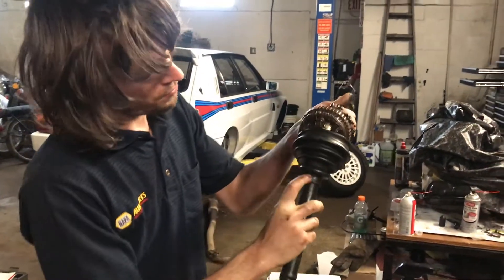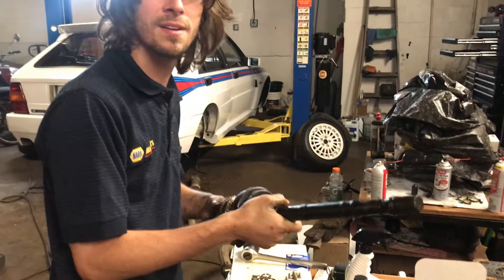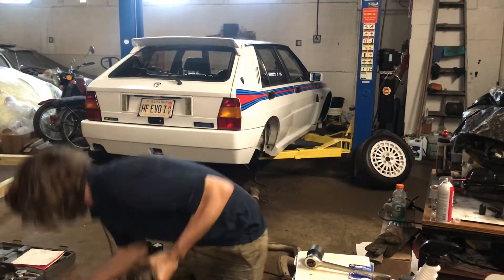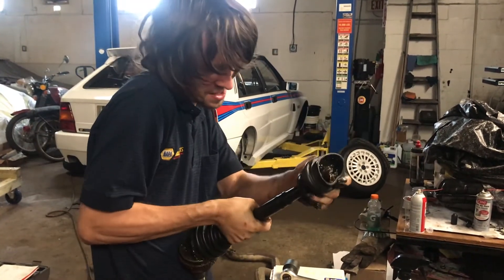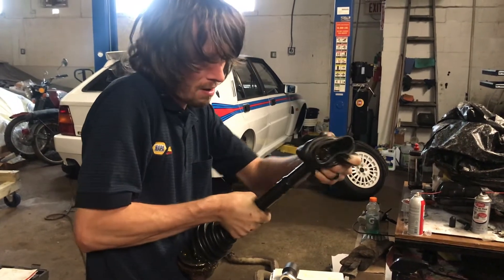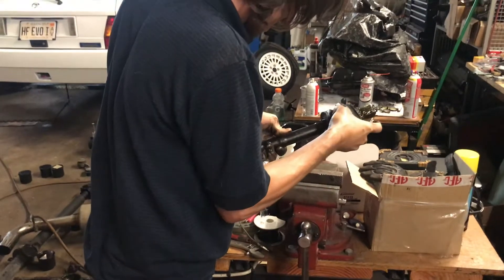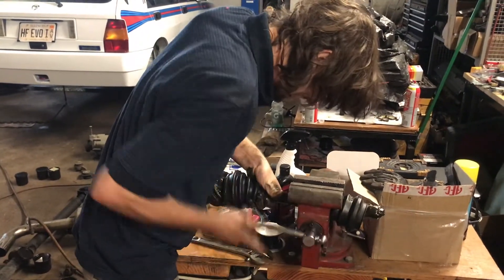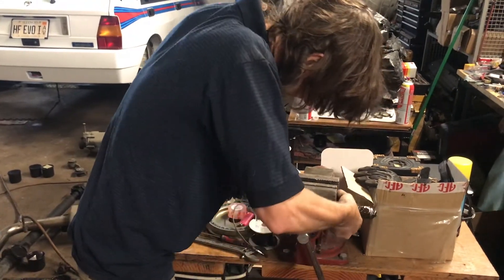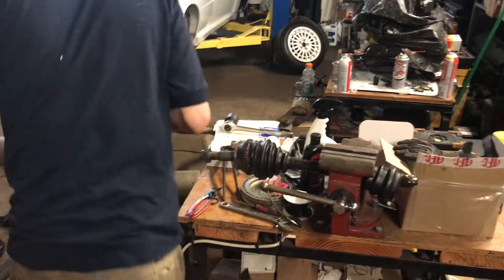With step one done, we're going to remove our boot and set this up in a vise. Something to make our lives a little easier: we're actually going to slide this boot back on temporarily. With the boot on, we're going to use it to clamp in the vise so we don't mar our CV axle. We're going to set this up and pull it with a slide hammer.